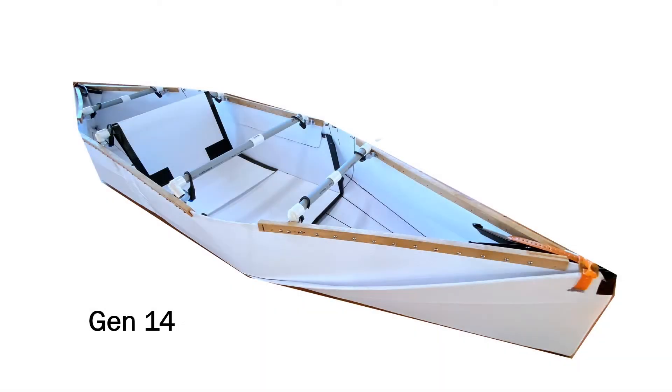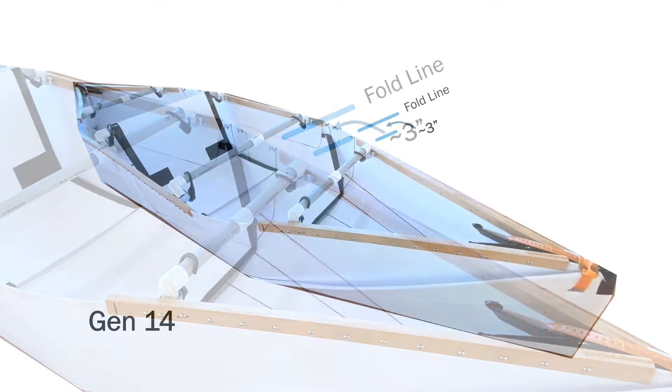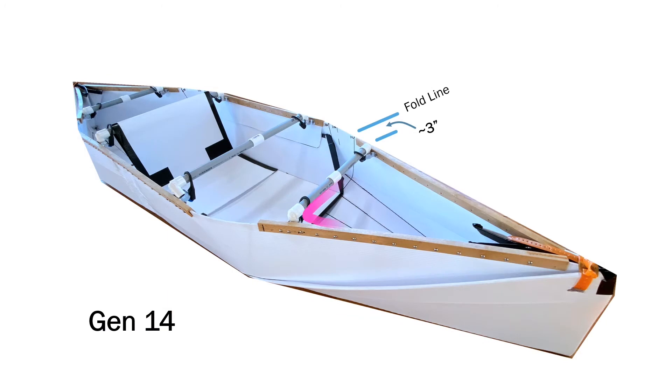Gen 14 is built with 4mm thick coroplast and is also 12 feet long. Therefore, my friend used 4 cross beams to strengthen the kayak. He also mounted a 2.5-foot-long lattice cap as the gunnel at the bow and at the stern, to create a very strong triangular supporting structure for the kayak.